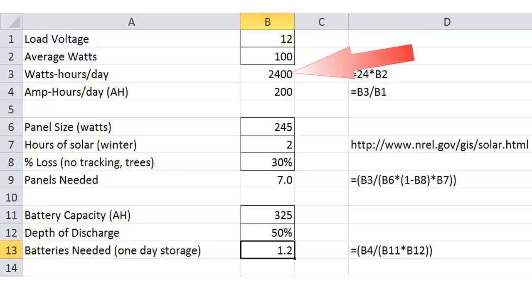For a 12 volt load, this calculates to 2,400 watt hours per day, or 200 amp hours per day.